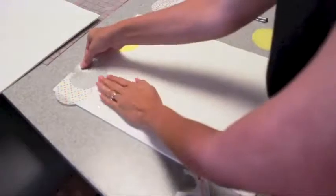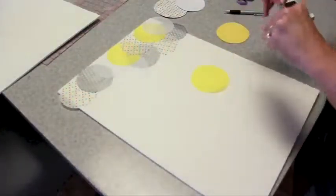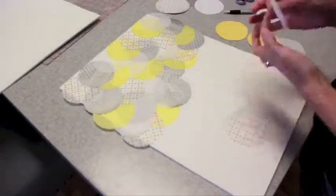Next I used some double sided stick tape after my circles were all cut out in my various colors and then I started to arrange it like you see here with the different colors.